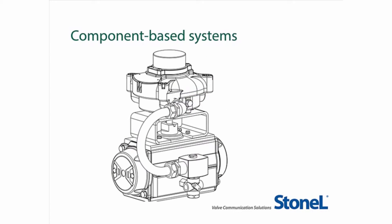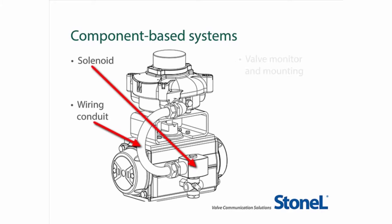During this presentation, we will review the individual parts of a component-based system you may already have in your plant, including solenoids, wiring conduit, and valve monitors with mounting. We'll compare the cost of a component-based system to the Axiom from StoneAlle, review the extraordinary capabilities of the Axiom platform, and the numerous benefits of converting your plant. Let's get started.